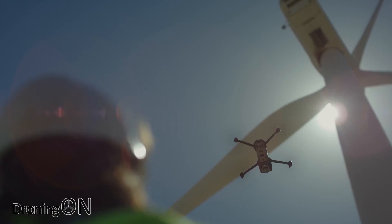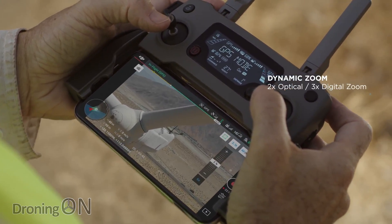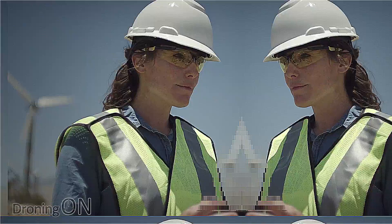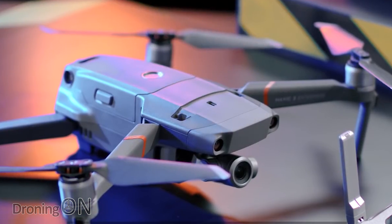The Mavic 2 Enterprise is pretty much based on the Mavic 2 Zoom, so you get a 12 megapixel camera as well as 2x optical and 3x zoom. Besides that, the core difference is a special hatch on top which allows you to attach a various number of accessories.